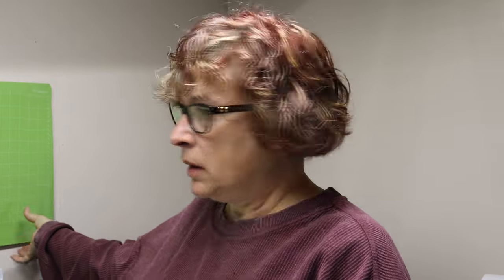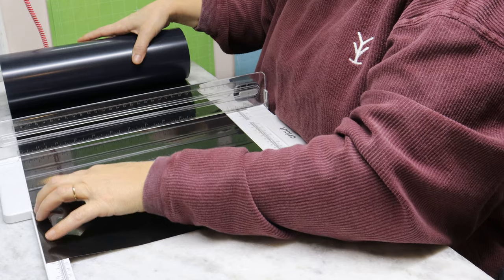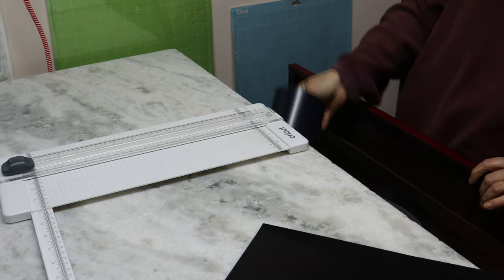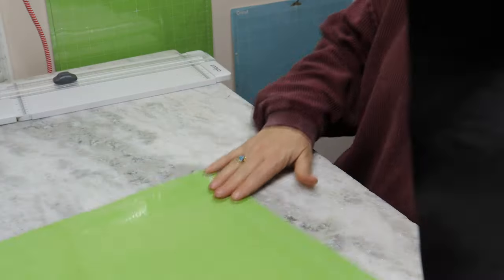So I'm going to grab my mat, grab my HTV color that I want — I'm going to do black because I think I'm going to put it on the hot pink one. And we're going to cut the HTV. The width is seven and a half, so I'm going to cut my HTV to eight. Put this all away, keep my area nice and clean, and then we're going to load it onto the mat.